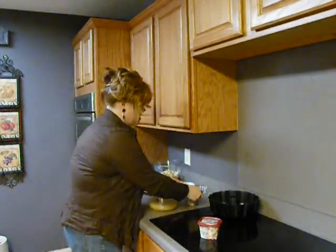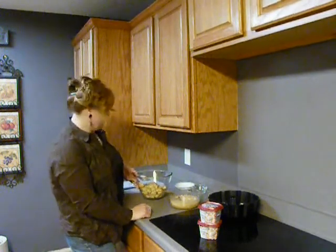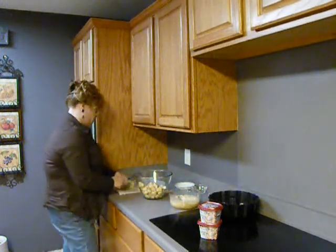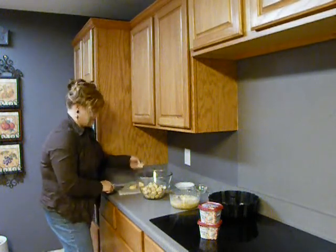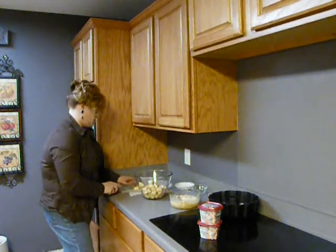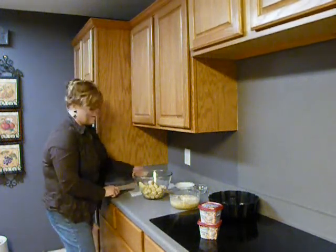Next, we're going to take two cans of the orange-flavored sweet rolls. What we do is take and separate out our rolls like this, and we're going to cut each one of these into fourths and add them to this mixture.